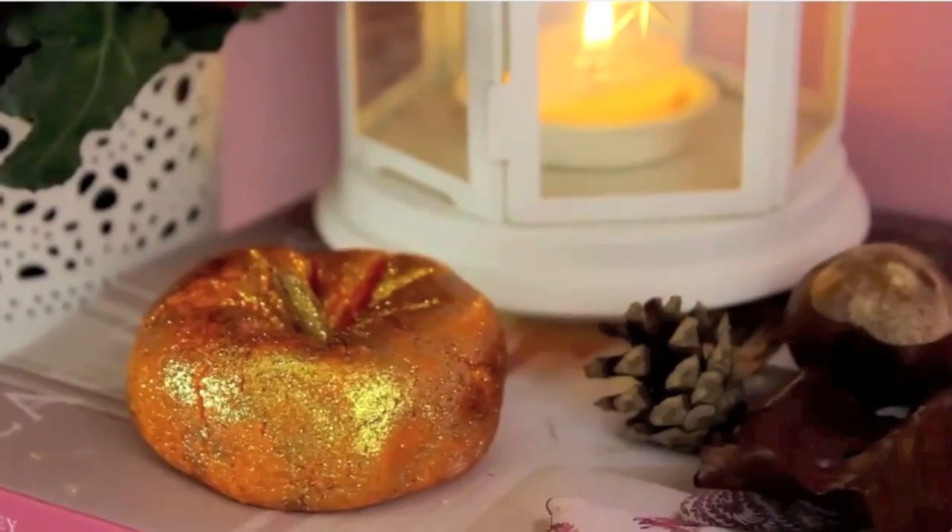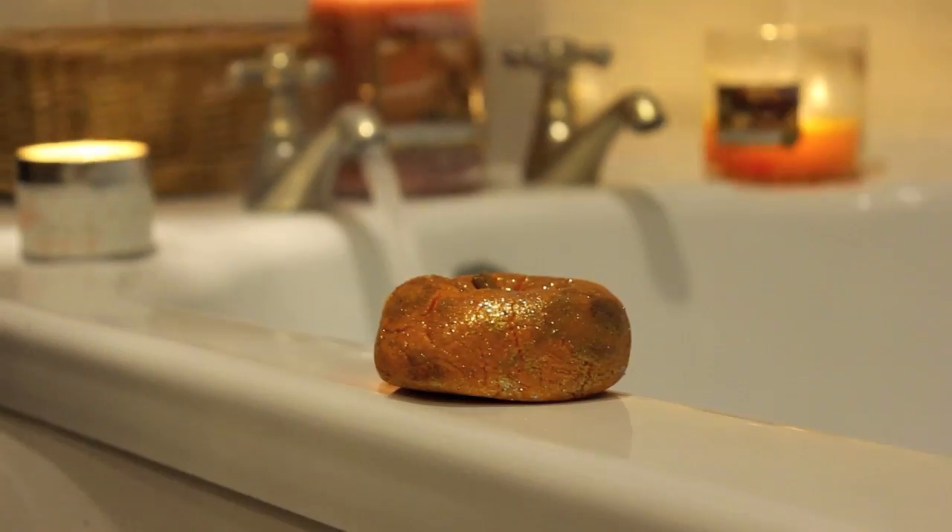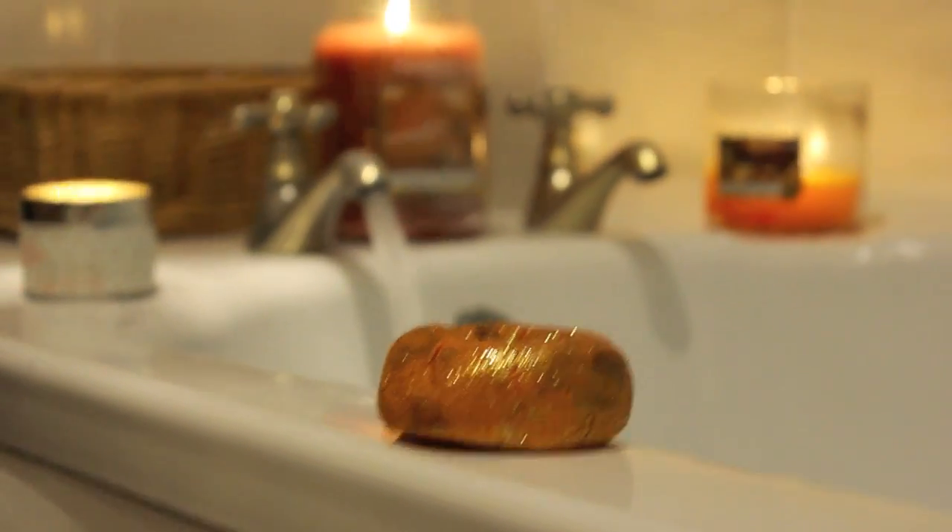I've been saving this very special bubble bar for Halloween — it is the sparkly pumpkin from Lush and it is so lovely. It has a little cinnamon stick on the top as well. It's really energising and it just smells fantastic. You just crumble this under hot running water like a normal bubble bar.